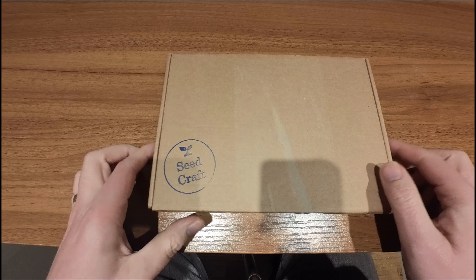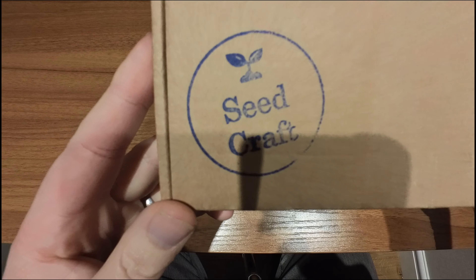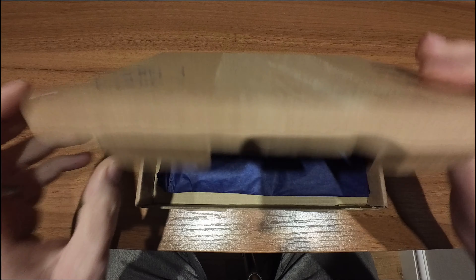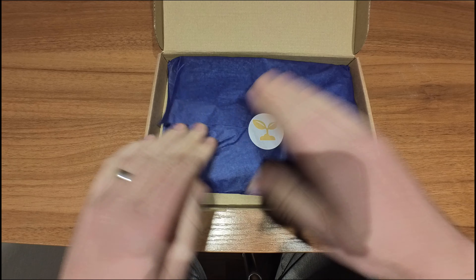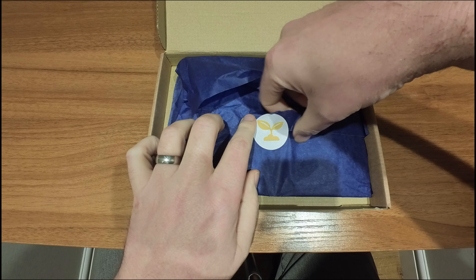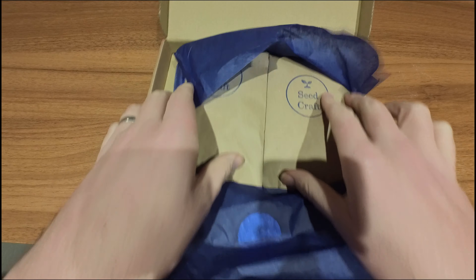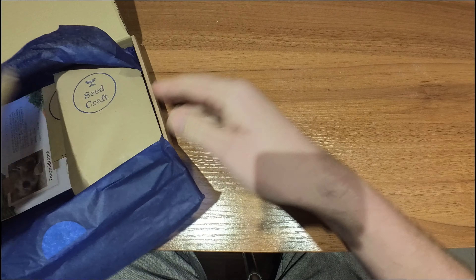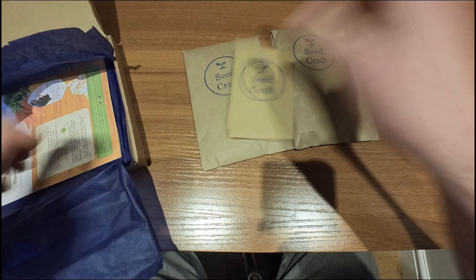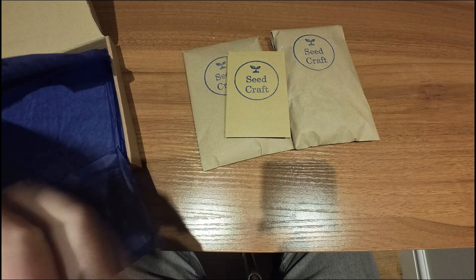Hello and welcome back to Groma Plus 21. It's that time again — it's the November Seacraft box. I've not opened the box but it's very thick, so let's see what we've got this time around. A few big bags. Let's have a look.